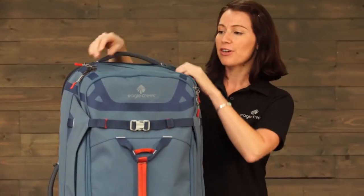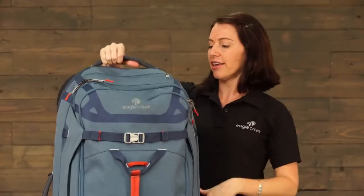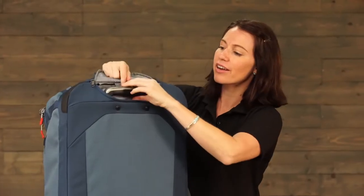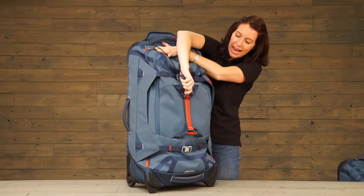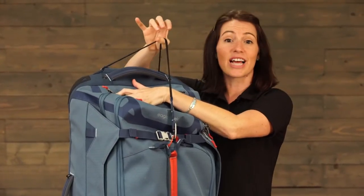At the top of the bag there's a quick stash pocket for your items. And on the back in this zippered compartment we've built in our equipment keeper, which can be used to attach equipment including a jacket or a helmet to the top of the bag.